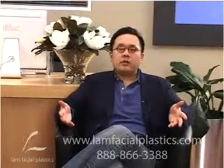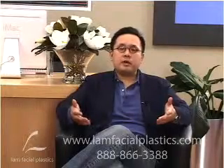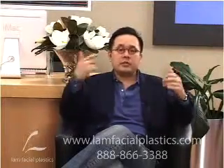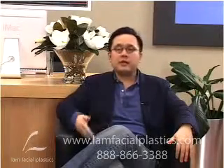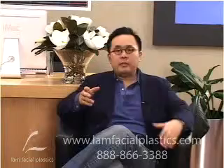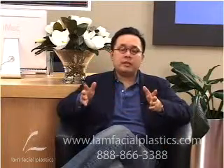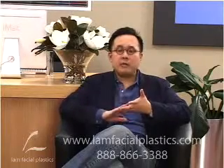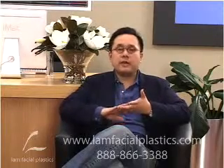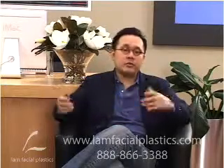Let's talk about some general ideas following a procedure — things you should know about. Let's first talk about any kind of incisions, whether it be an eyelid procedure, a facelift, a rhinoplasty — all those areas — and how to clean the incision. You're going to go home with some peroxide, some Q-tips, and all the things you need to clean and dress it with. If you run out, just come back to my office — no charge. These things are also available over-the-counter.